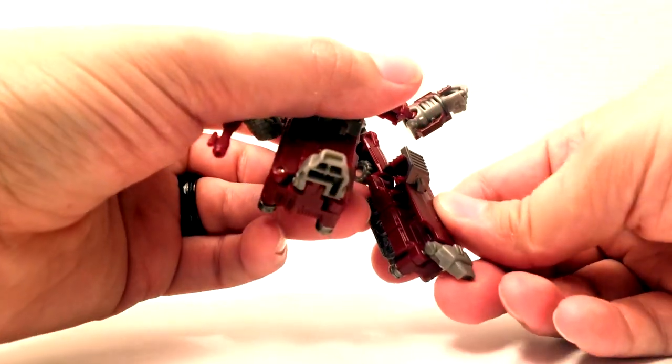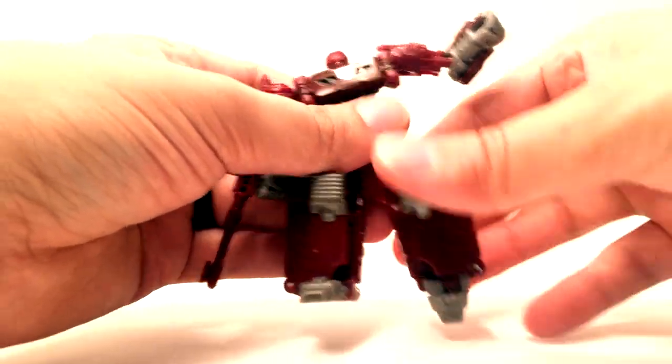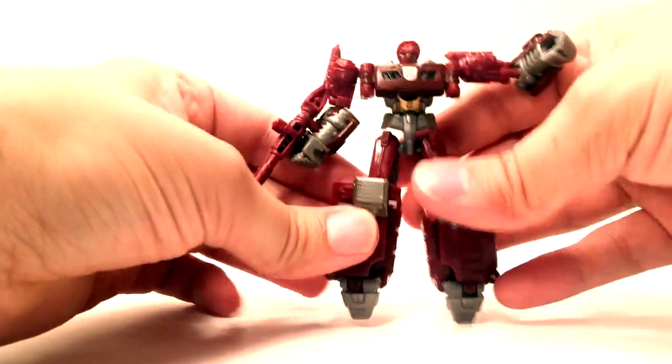He does not have a thigh swivel or anything like that. He does kind of have toe-pointing as part of the transformation — I don't know if that's ever going to be useful besides, you know, wanting to be a pretty ballerina.